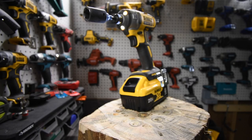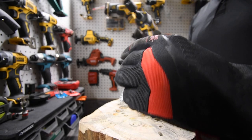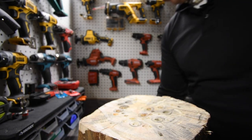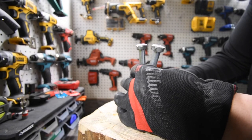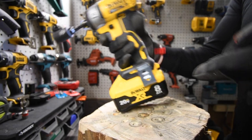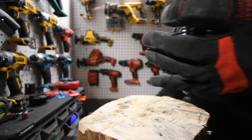We're not gonna do timber locks — we're only gonna do lags in this video. I don't want this to be a super long video so we're gonna cut out the BS. We'll do six-inch, eight-inch, then ten-inch, and we'll see how these batteries do at ten-inch. Both batteries are 100% full — I made sure of it.